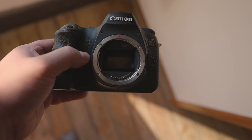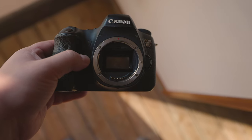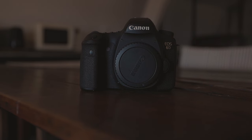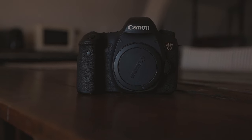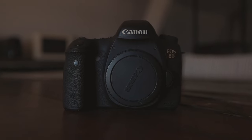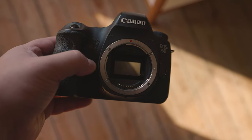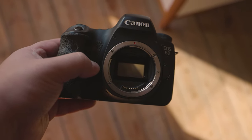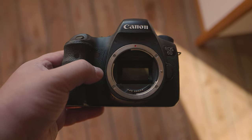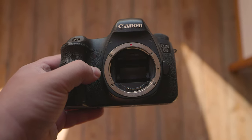It has a 20.2 megapixel full-frame CMOS sensor. Most affordable Canon cameras will have cropped sensors, or APS-C sensors, which usually measure around 22.3 by 14.9mm. On the other hand, the 6D has a full-size sensor, measuring 35.8 by 23.8mm. If 35mm sounds familiar, that's because a full-frame sensor is supposed to mimic old 35mm film.